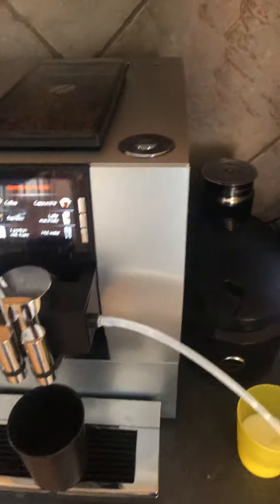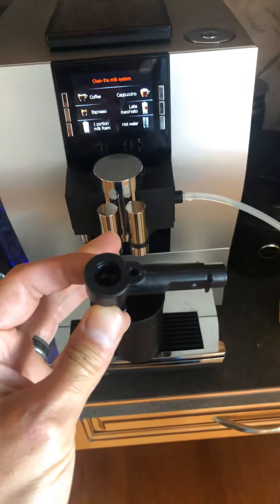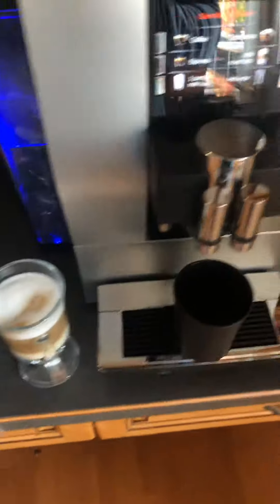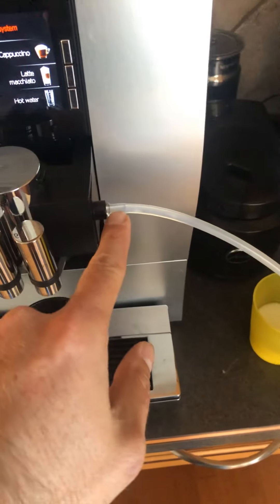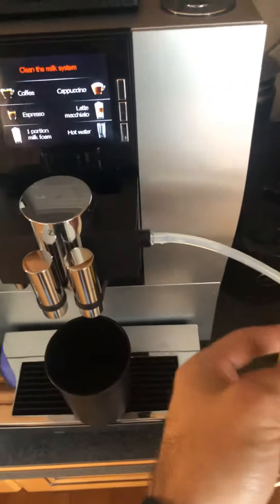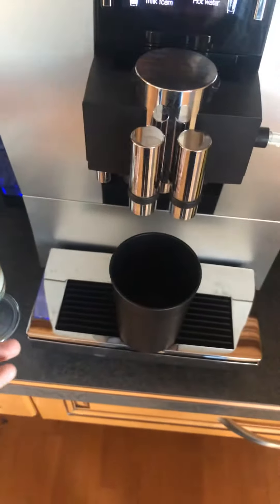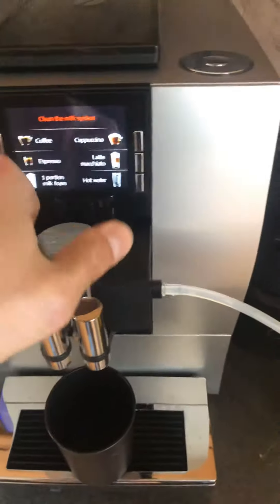Real quick, what you're gonna need to repair this is this nozzle piece right here — it is a Jura 72304 foam nozzle, and it just goes right in here. The steam actually shoots down in there and the vacuum picks up the milk, which makes you a great frothy beverage.